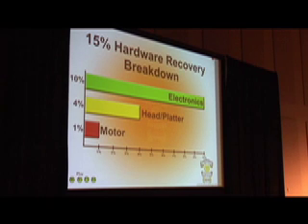The heads and platters are grouped together because sometimes they cause each other's problems and you have to treat them simultaneously. Then there's the motor, which I described earlier — that's very difficult to deal with.